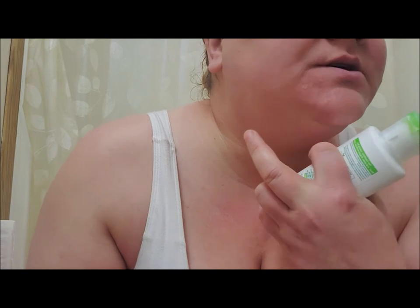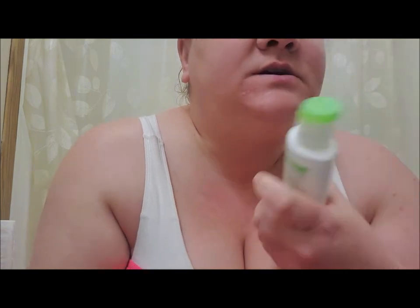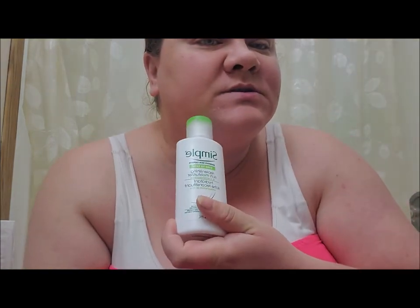As far as the bumps that were here the other day from the CeraVe, well there's still little tiny ones there, but it's not bothersome or anything. So I am going to try and do this whole thing again.